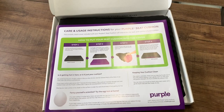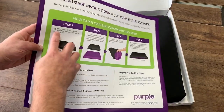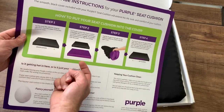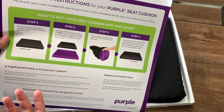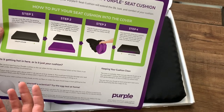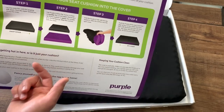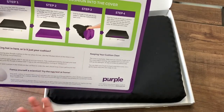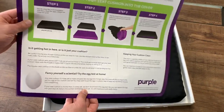Step one: lay the cover flat with the gripping side down, facing the zipper toward you, then unzip. Take out the Purple Simply Cushion and lay it flat — if your cushion has rounded or curved edges, they should face up; if it's square, the smaller grid should face up. Align the cushion, fold it in half with the top fold, and slide it into the cover. Step four: make sure all four corners are lined up and zip it closed.